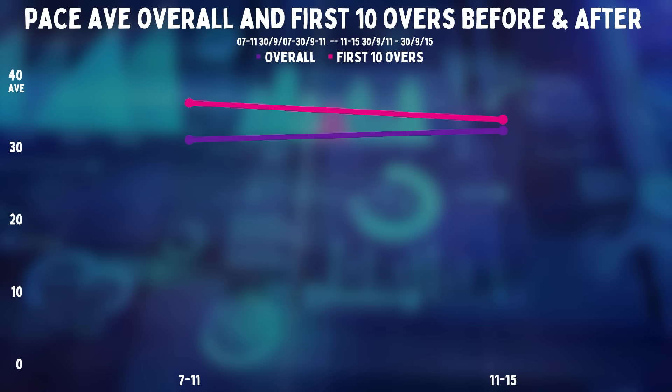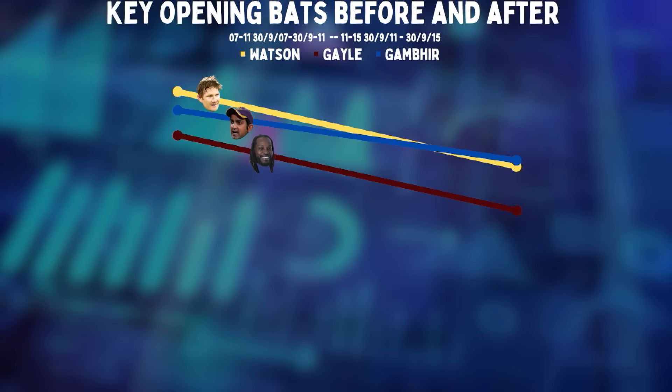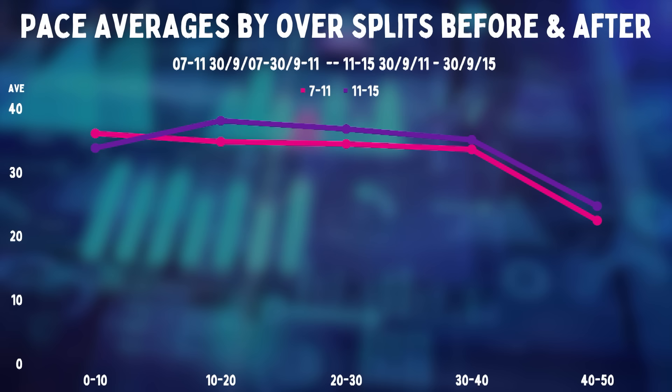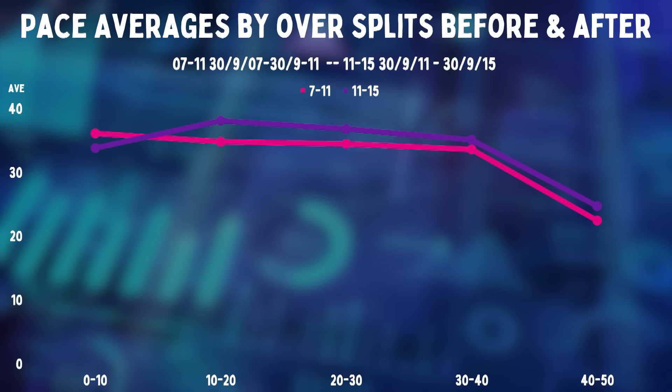Despite the overall average going up, at the start of the innings seamers are actually taking more wickets than ever before. You can even see it in some of the major openers of this period — these are three guys who were smashing the one white ball all around, and when it became two, their averages take a dive. It was tougher to be an opening batter in this period than it had ever been before. However, once the openers are gone and the ball gets older, it gets very dark for the quicks. Their advantage in taking wickets completely falls apart.